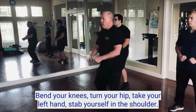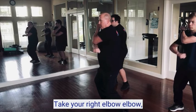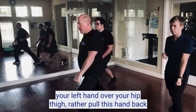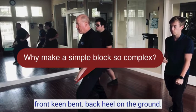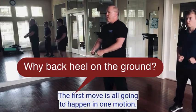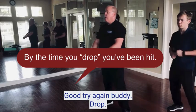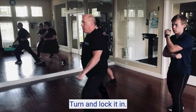Bend your knees, turn your hip, take your left hand and stab yourself in the shoulder, take your right elbow under elbow, step your left foot out, and with your hips torque and block. Left hand over your thigh, pull this hand back. Front knee bent, back heel on the ground. This time, the first move is all going to happen in one motion — drop, turn and load up. Ready, drop. Step out. Turn and boom, lock it in.